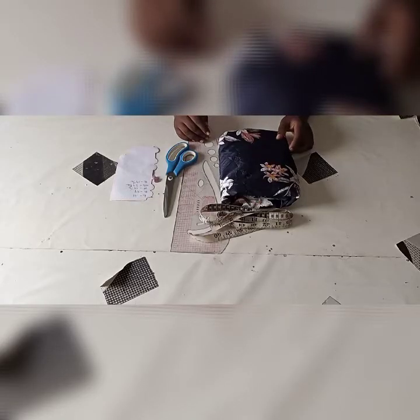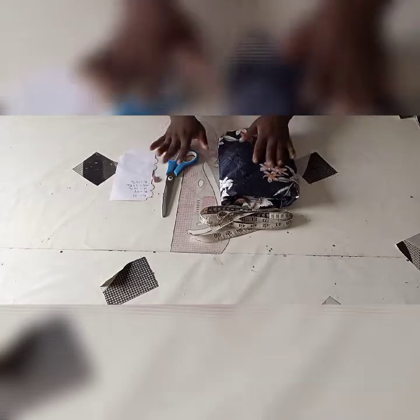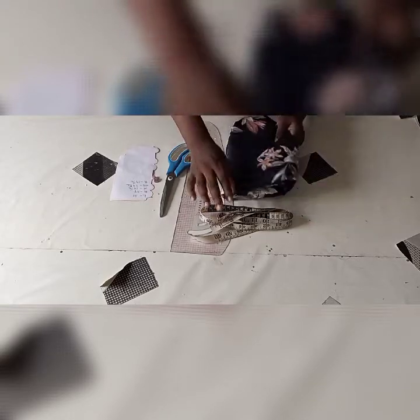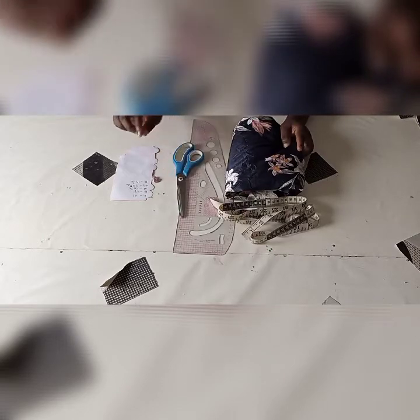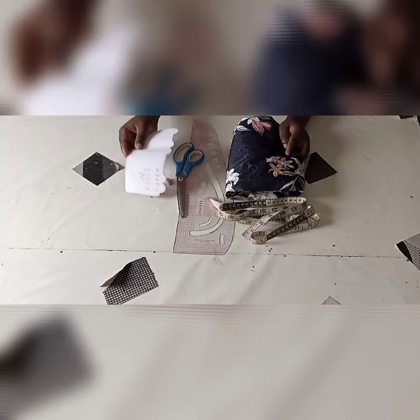Welcome back to my channel. My name is Aisha, popularly known as Ata Kuchop. In today's video I'll be showing you how to cut and sew a wrap top with a peplum. The materials we'll be needing are our fabrics — this is thick material — our tape, French curve, scissors, chalk, and the measurements we'll be using.